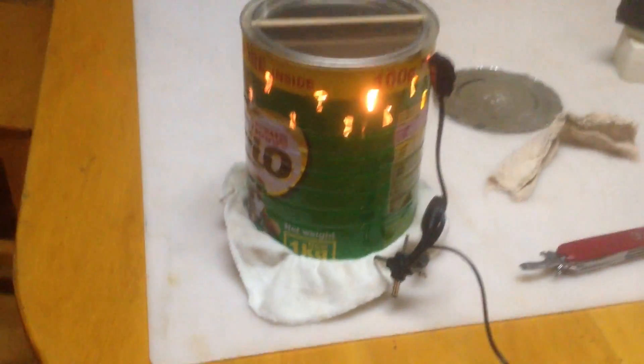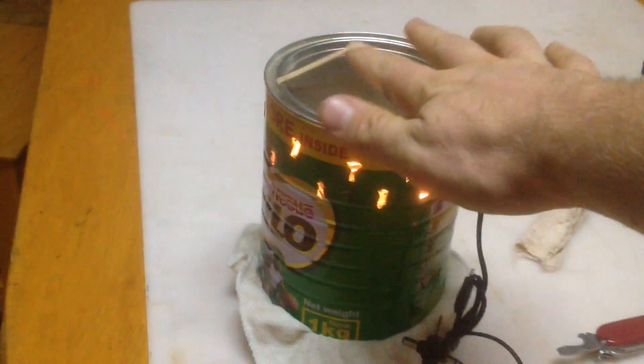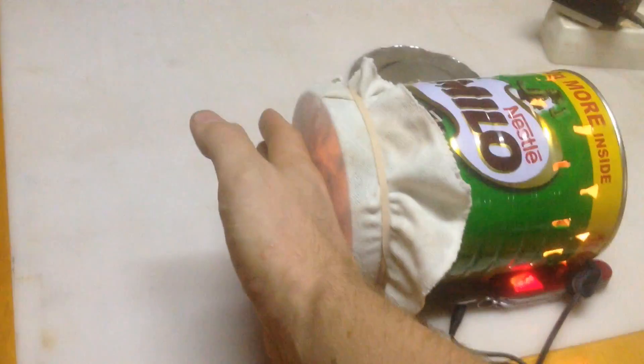Now we can attach the electricity and see if it works — and we can see that it does. At this point you're going to want to tip it over and make sure that the air is definitely blowing out through the cloth on the bottom and away from the holes on the top. This will ensure that the mosquitoes do get sucked in.